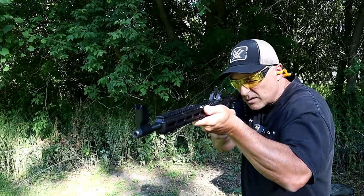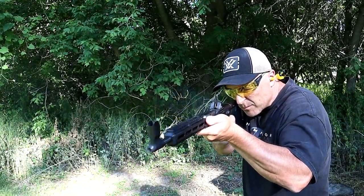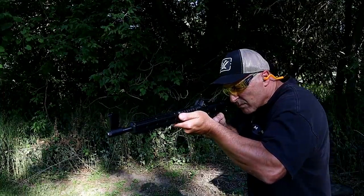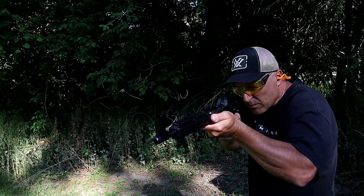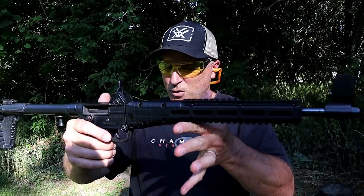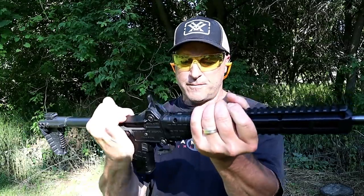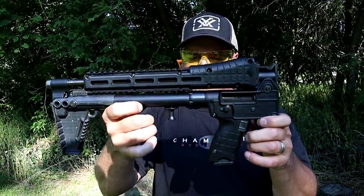Let's take a few shots. Wow, this thing is cool! To put it back in folding position, just release the trigger guard, and just like that it folds up — fits right in a suitcase or a briefcase.